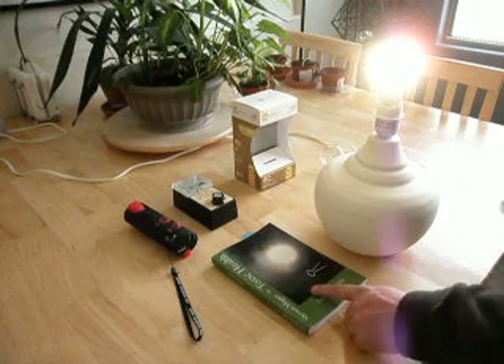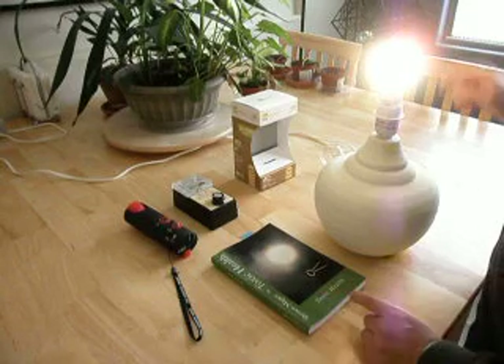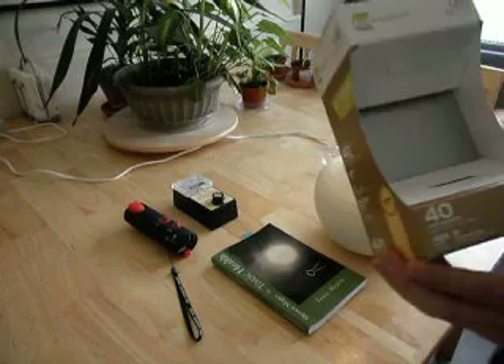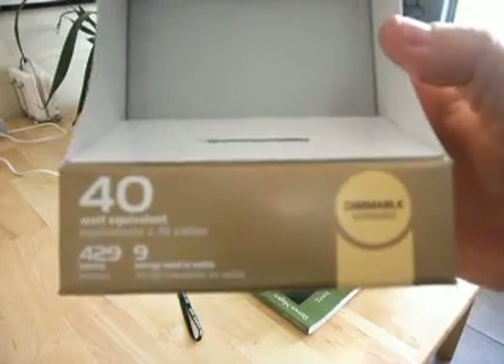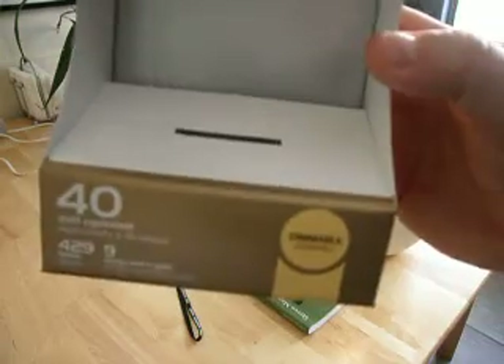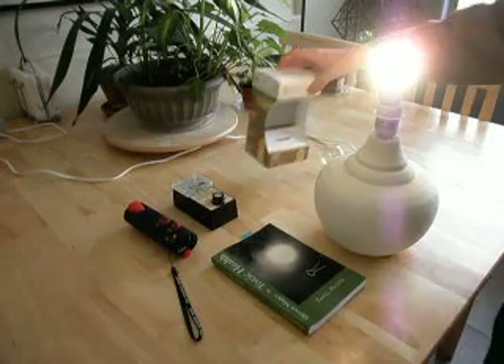Hi, my name is Stephen McGee and I'm the author of Toxic Health. We're here today to look into LED light bulbs. This particular light bulb is one of the new ones — I actually purchased it today — and we're going to test it out with both a radio and a tri-field meter to see exactly what it does with electromagnetic interference.